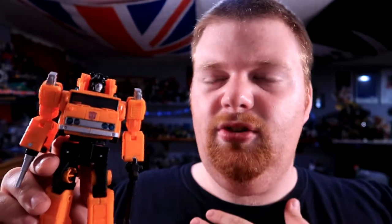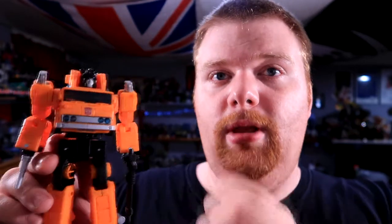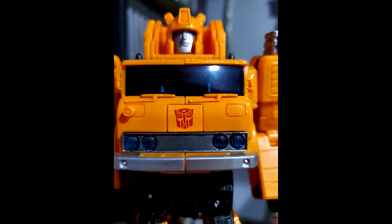Some of you may notice two things right off the bat. One, I painted his head black — not to be G1 faithful, but I felt like it needed a pop of black because it was just a lot of yellow. Also, he has a Repro Label Autobot sticker because the Autobot label that it came with was slightly squiffed, so I fixed that.